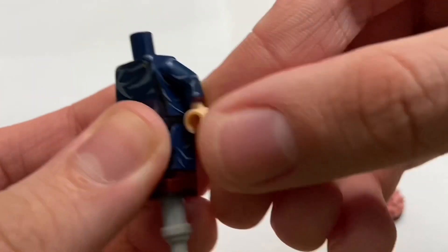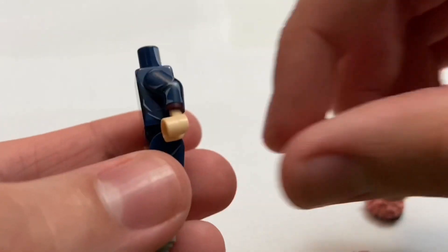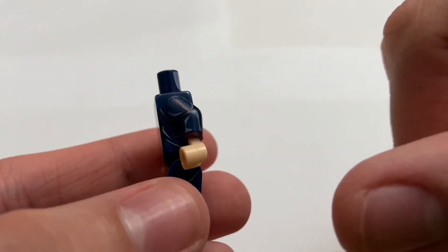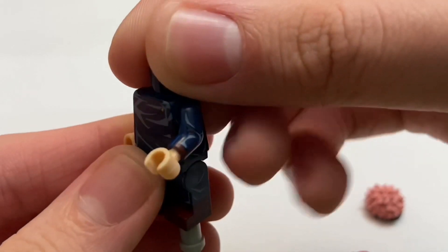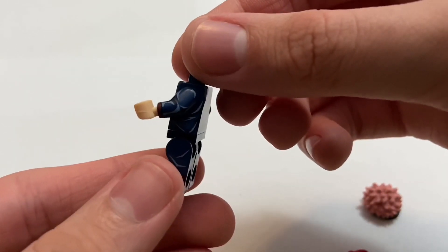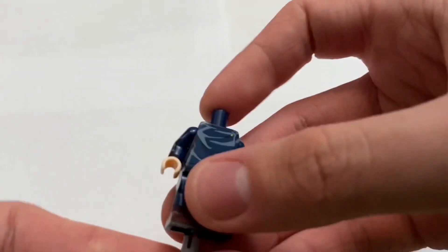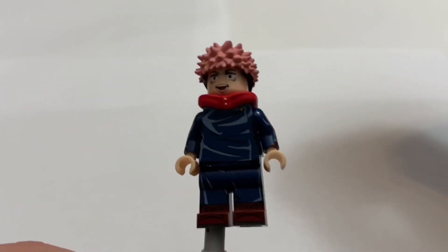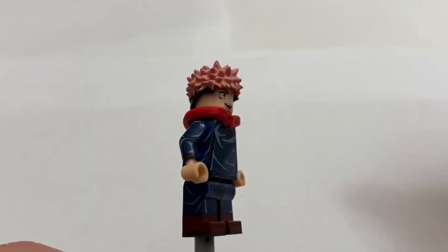One thing I'm not a big fan of, though, is the arms. He has these red little cuffs, and they look fine from the back, but when you tilt it to the front you notice they don't continue all the way around the side of the arm. I'm just not a big fan of that. This is an expensive figure, and hopefully in the future they decide to print onto the arms and do some more extensive printing.